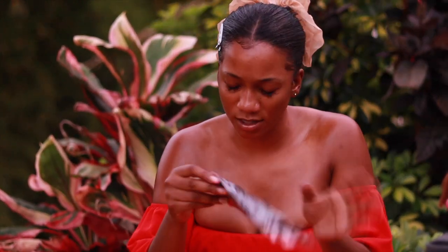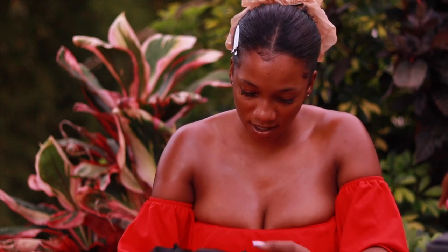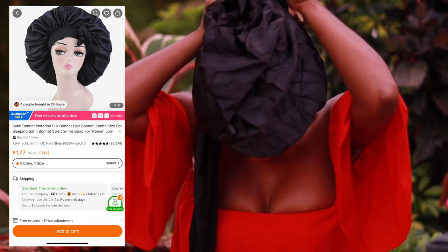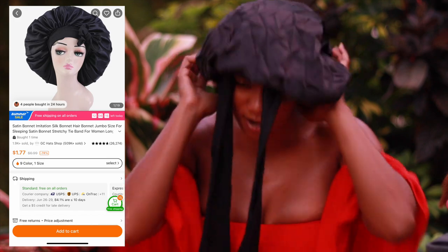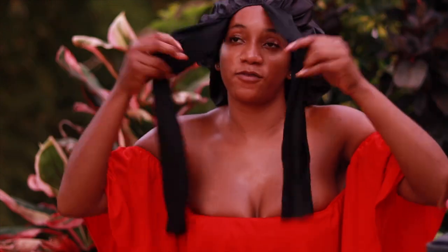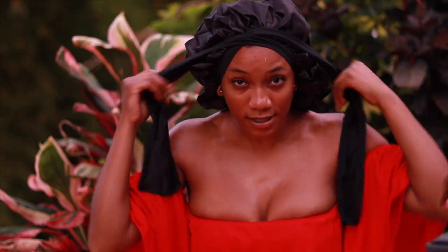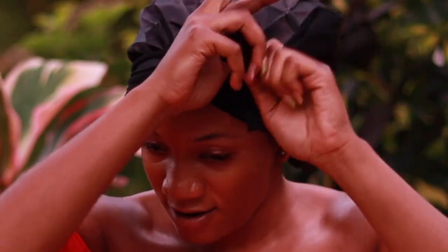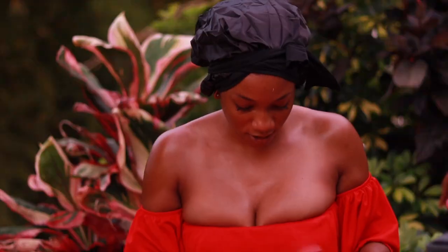I think I got some bonnets because they were promoting some really big ones. So this bonnet here — I wanted to try it because you can tie around this part. For people who like getting installs, you can use it and tie around so it can be really tight, and your bonnet can secure down your lace.